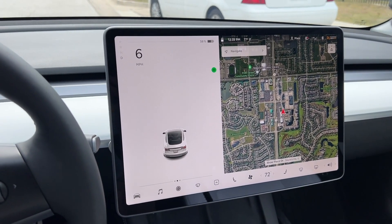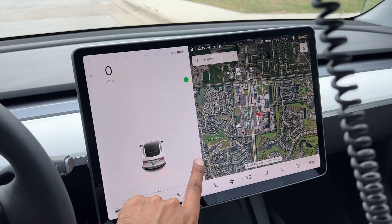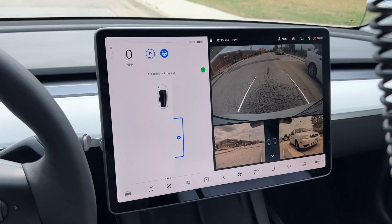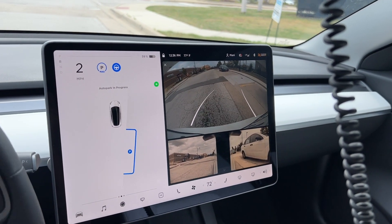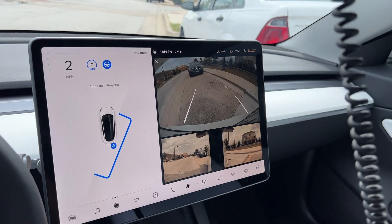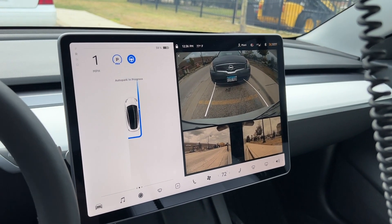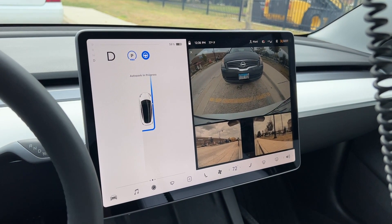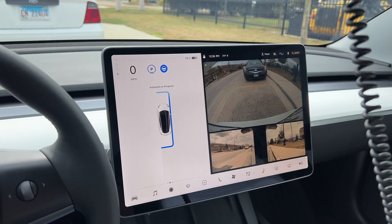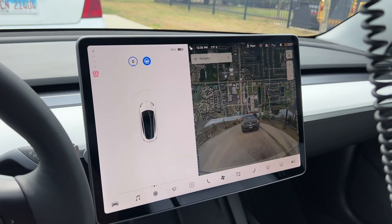Turn signal on — I see the parking spot. Does it pick it up? There it is! This time it picked it up. Let's hit it. Parking — shift to reverse — start. Alright, here we go. Let's see how well it does. I don't want to crash into the car. So far so good. It's got plenty of space between the curb so it doesn't ruin the rims. Auto parking in progress. It's moving forward now. Don't hit the car — I've got my foot on the brake, don't worry. Auto park complete — it has done its job.